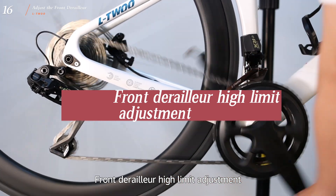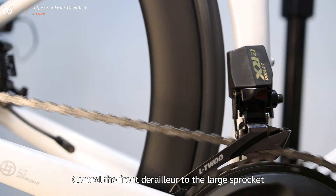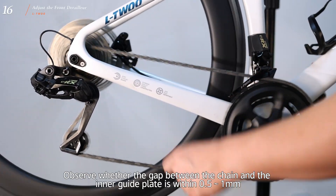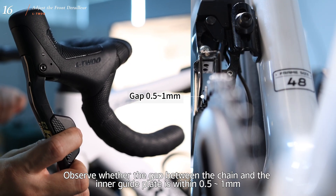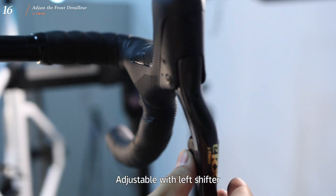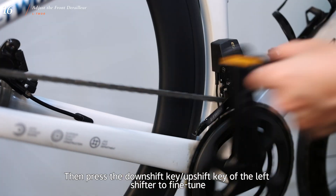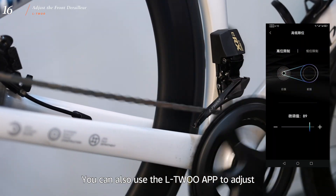Front derailleur high limit adjustment: first change the rear derailleur to the highest gear and smallest cassette. Control the front derailleur to the large sprocket. Observe whether the gap between the chain and the inner guide plate is within 0.5 to 1mm. If the clearance is outside the range, adjust using the left shifter — long press the left shifter function key, then press the downshift or upshift key to fine-tune. You can also use the L2 APP to adjust.